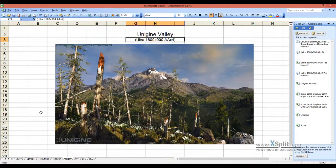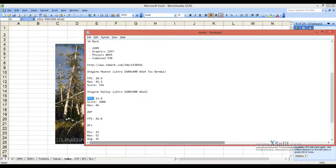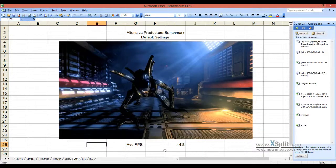For Unigine Valley on ultra preset at 1600x900 with anti-aliasing set to times four, I had an fps of 23.9 — basically 24 fps — and a score of 1,000, with a max fps of 46. For the ABP benchmark at default settings, I had an average of 44.8 frames per second.